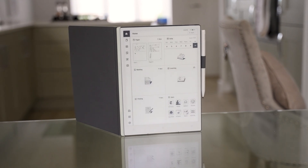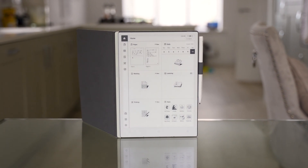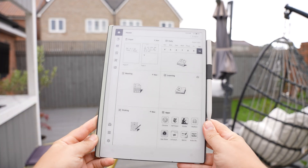It's important to know that the cover they've given me doesn't come with the AI Paper ink tablet as standard — it will be an extra. But I would actually go for it because it not only protects your display at all times, but it also makes it really easy to attach and carry around the pen.